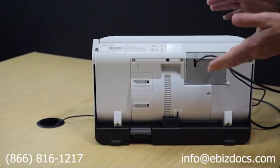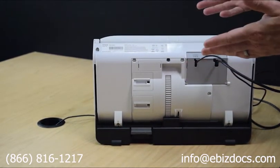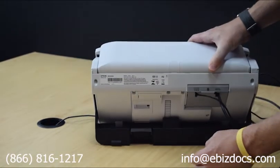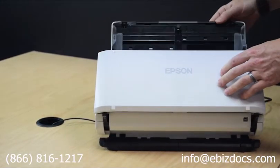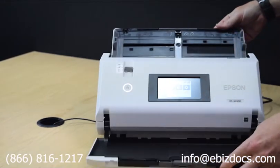To adjust the orientation of your scanner from storage mode to scanner mode, the first step is to lift this back latch, rotate it down until it clicks into place, and then turn it around by opening up the paper input module and the output tray as well.